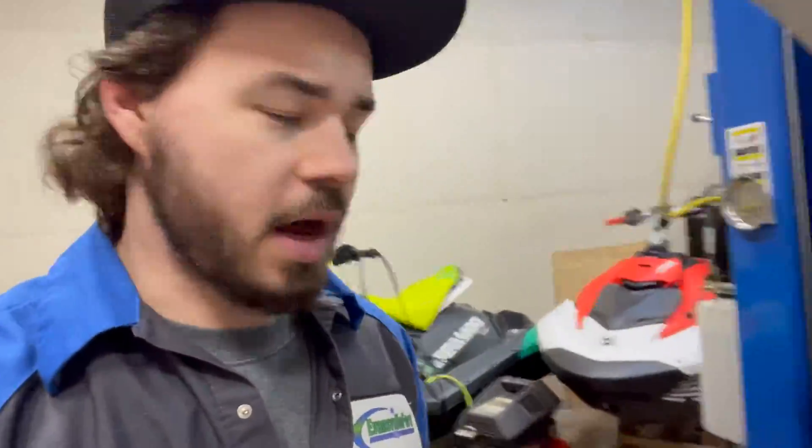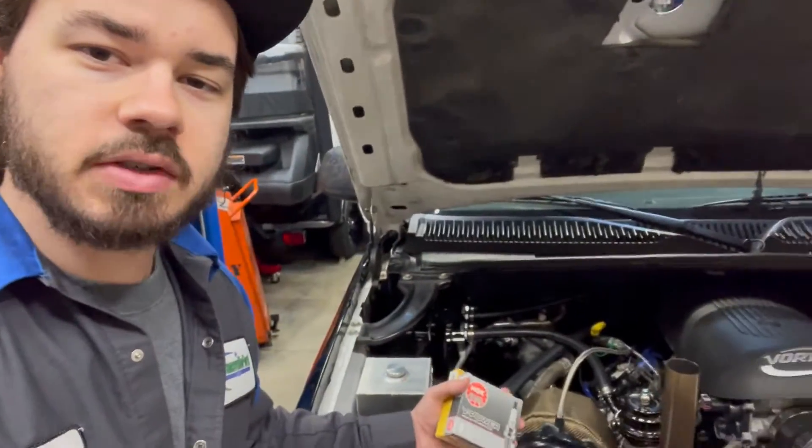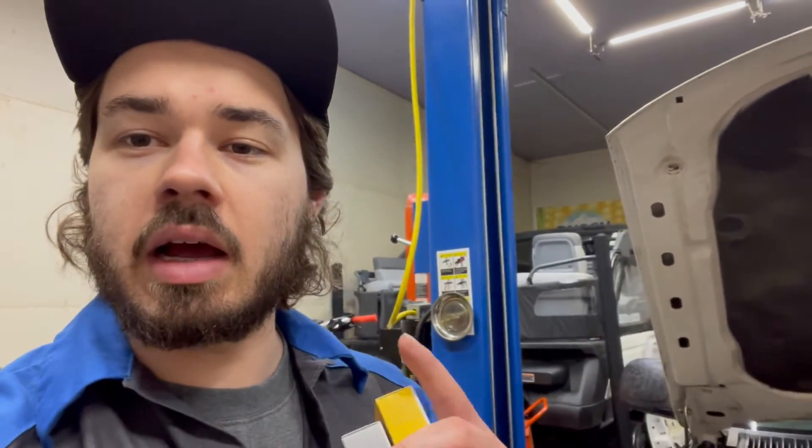Alright, so to get started here, I have my 6 liter forged piston 78 millimeter turbo LS in my GMC Sierra. This truck has an On3 Performance hot side on it to flow gases to the turbocharger, which makes changing spark plugs on the passenger side where the turbo is very difficult, and I have some tips to give you guys for that portion.